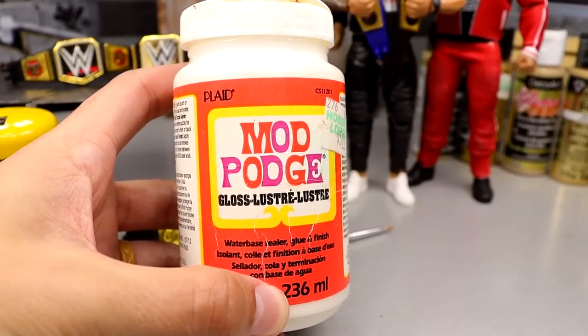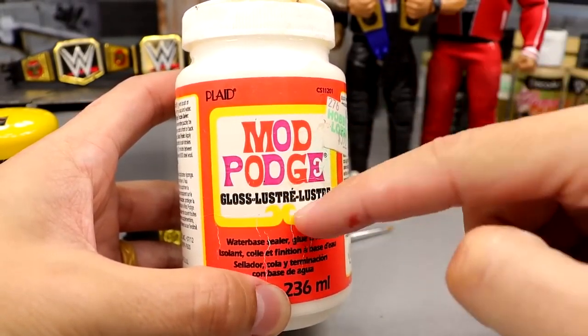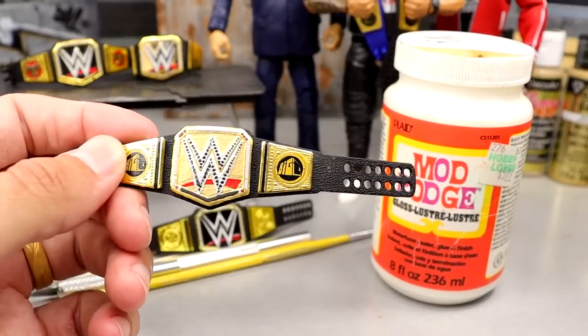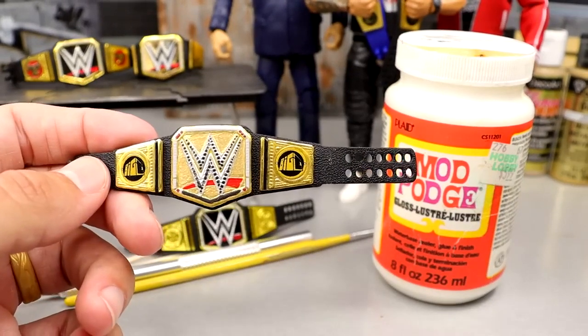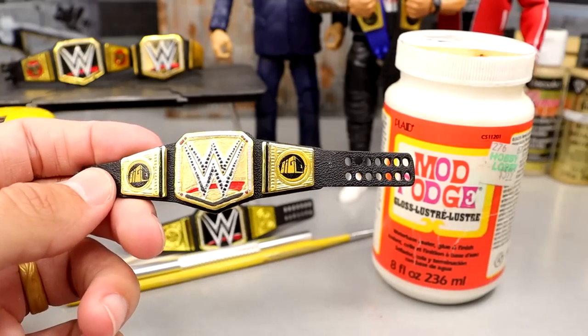What I'm going to do last is put on the Roman Reigns side plates and then hit the title with this Mod Podge gloss just to give it that shiny feel. I think the title turned out pretty good. It's a little bit sloppy in the details, but from far away is really what I'm going for. I think from far back you're really going to capture it. So I'll switch the side plates and hit it with the gloss and we should be able to wrap up.